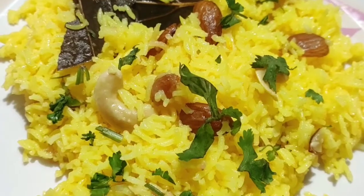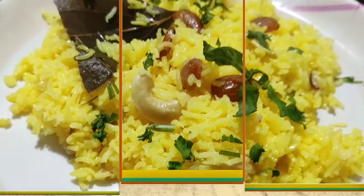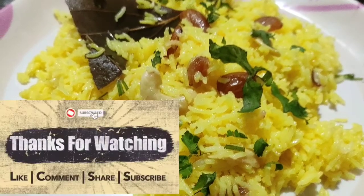If you like this recipe, don't forget to like and subscribe. And if you are new to my channel, please subscribe and hit the bell icon. Stay tuned for next videos. Bye!